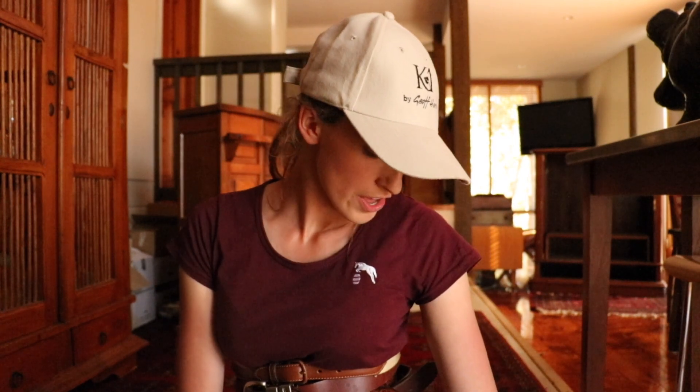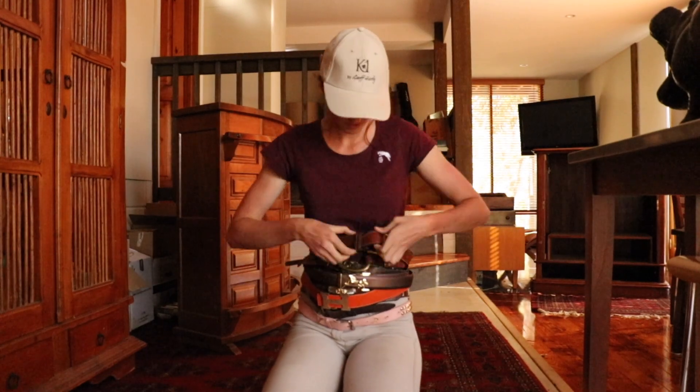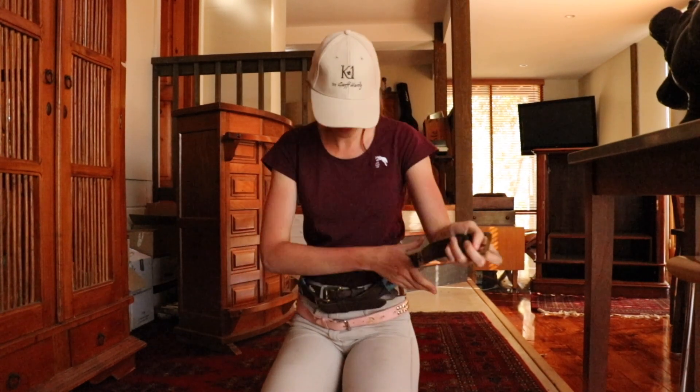I am actually doing these shirts and selling them at the Adelaide International 3 Day Event if you are going there. And if there are any leftovers I will be selling them on the Startbox website. I will be doing other designs and stuff, so if you are interested you can follow me on Instagram because I'll probably be promoting it a lot more on there. Anyway I'm going to count the belts and I'll let you know in a second.